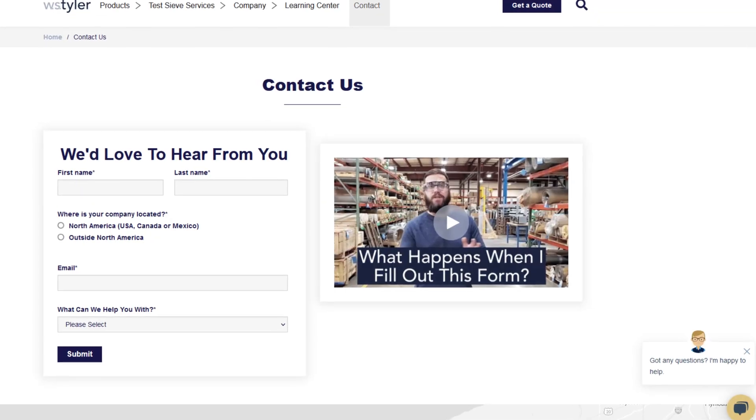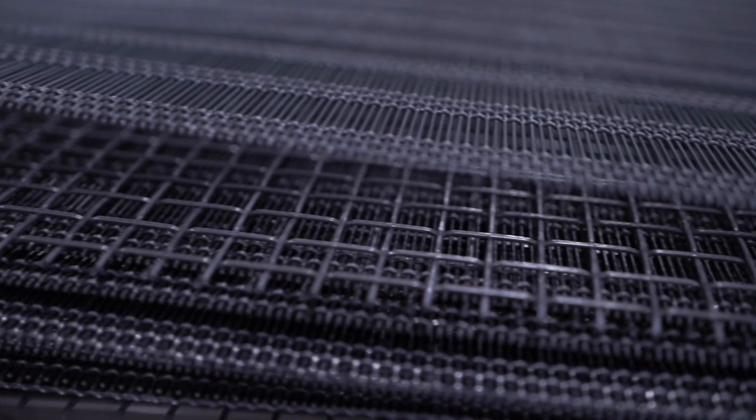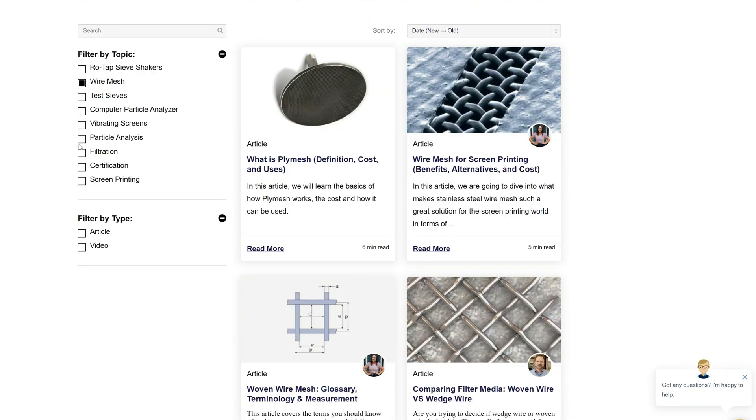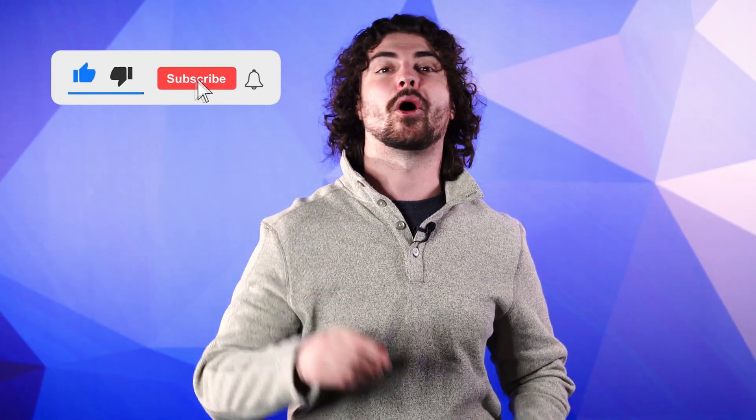Thanks so much for watching. If you have any questions, fill out a contact us form so we can answer your specific questions — just click the link in the description. And if you'd like to learn more about woven wire mesh or our many products, we have a learning center filled with written and video content to make you an expert. Don't forget to click the subscribe button and ring that bell to keep up with all things WS Tyler. My name is Andrew Kotlar and I'll see you around in the next video. Bye for now.